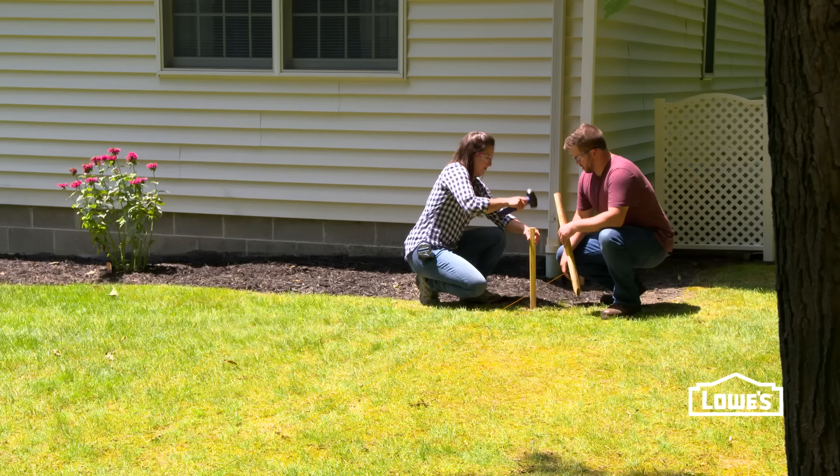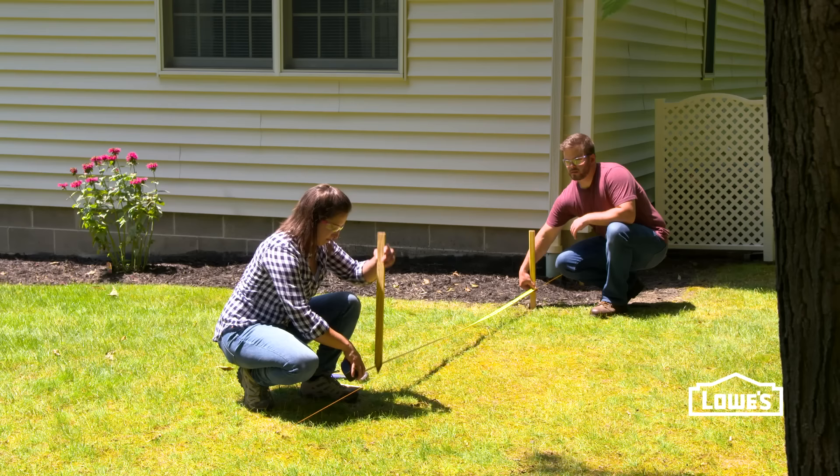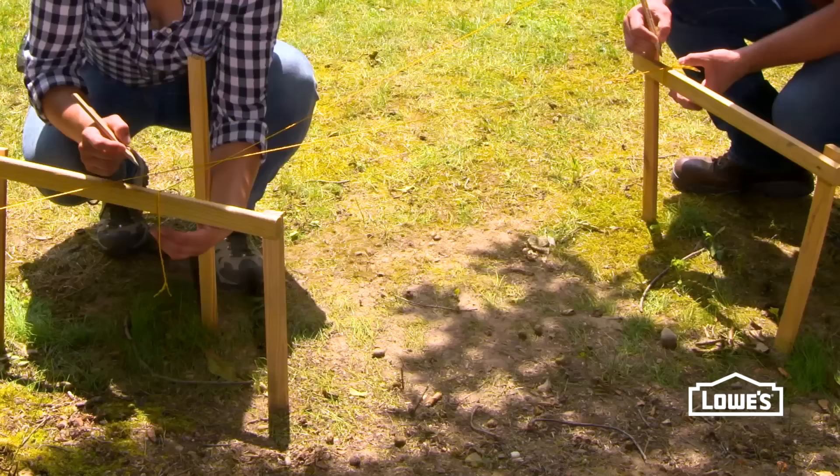Next, we'll mark our terminal posts with stakes. Our terminal posts are gate, corner, and end posts. Then we'll mark our batter boards and temporarily take off the strings to make it easier to dig.